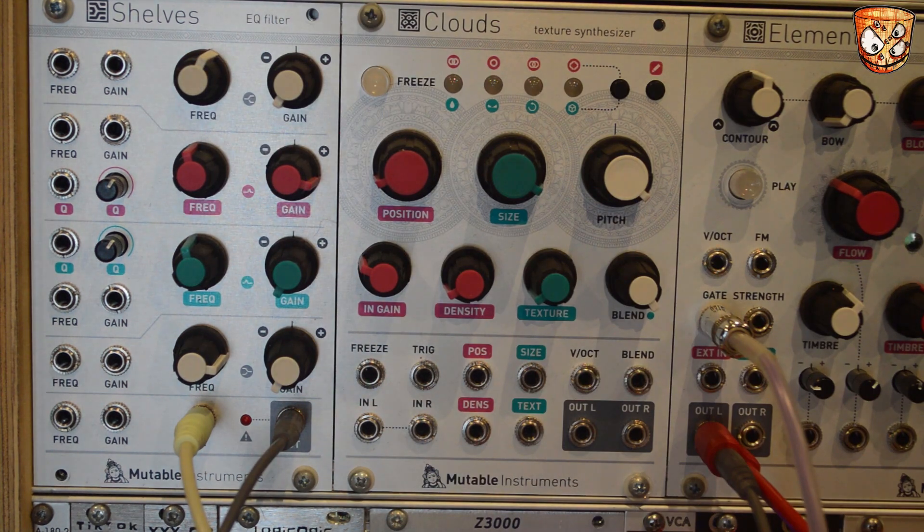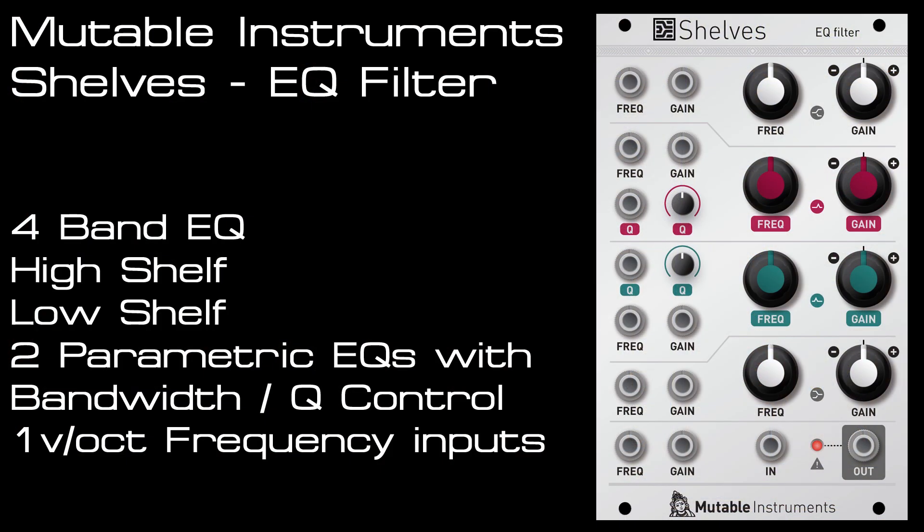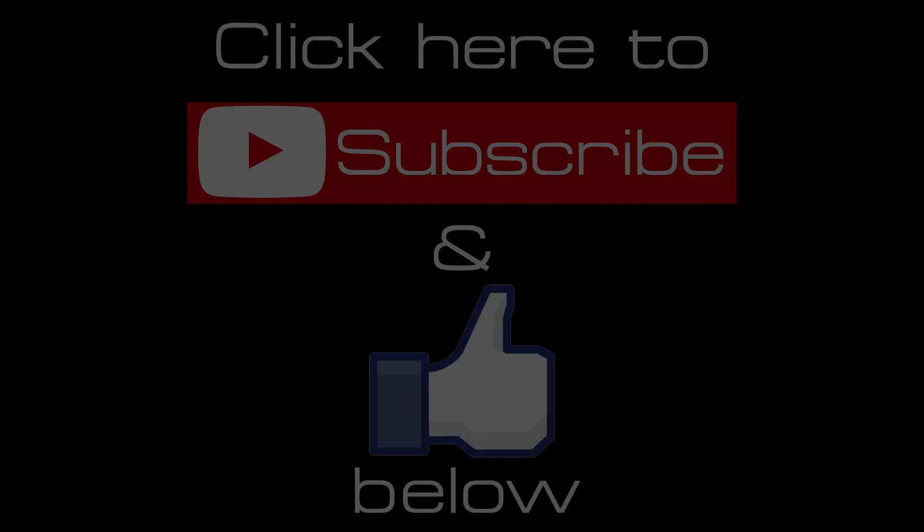So I hope that's been useful to highlight the features of Shelves from Mutable Instruments. Watch out for more videos on my channel as I'll definitely be making more use of Shelves in various videos in the future. Also watch out for videos from the other new Mutable Instruments modules — Clouds, Elements, and Streams — which are all coming in the next couple of weeks. Hit like and subscribe for more videos every week.